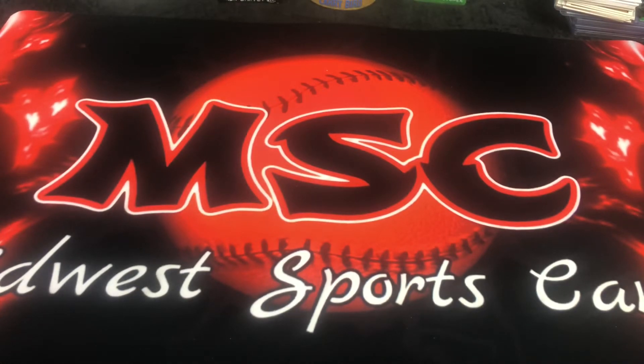Hello and welcome everybody to Midwest Sports Cards. Hope everybody's doing fine — I'm doing fine. Got some cards this morning at Meijer and just wanted to open them up and do a video for you. Also, what you're looking at is my new break mat. I had a friend design it — I'll try to put his link in the description.